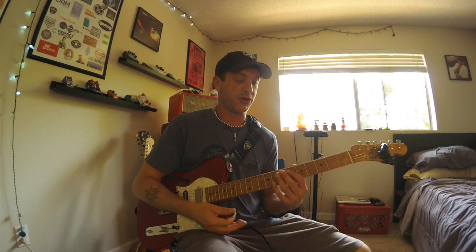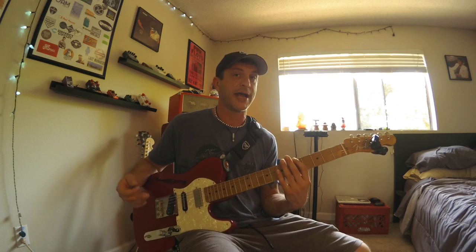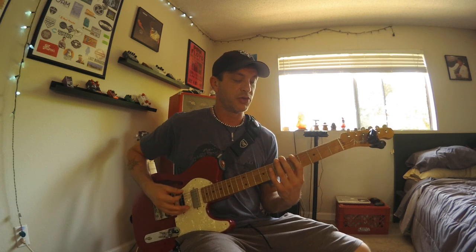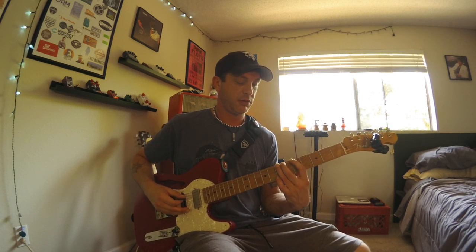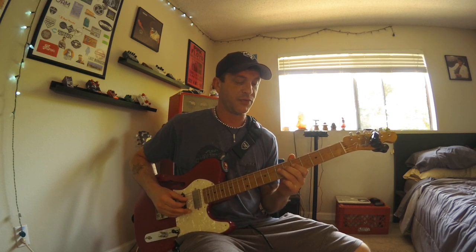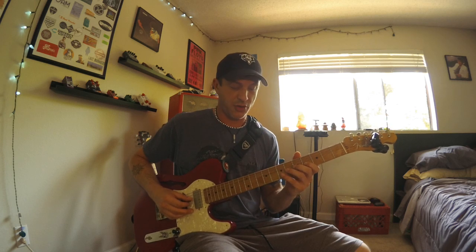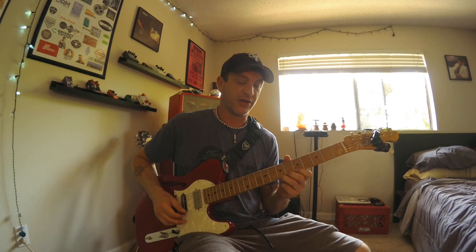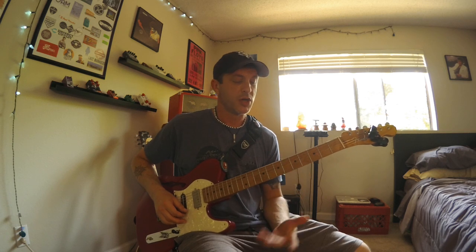In the key of E, Form 3 of the minor pentatonic starts on your A note, which is the fifth fret of your low E string. You go five-seven, then five-seven on your A string, five-seven on your D, four-seven on your G string, five-eight on your B, and five-seven on your high E.